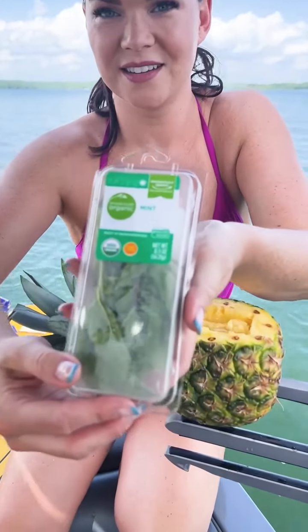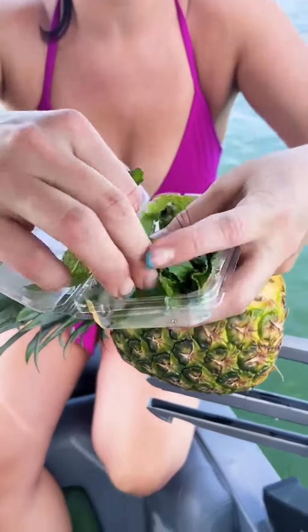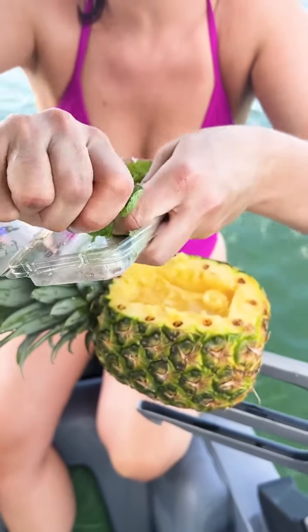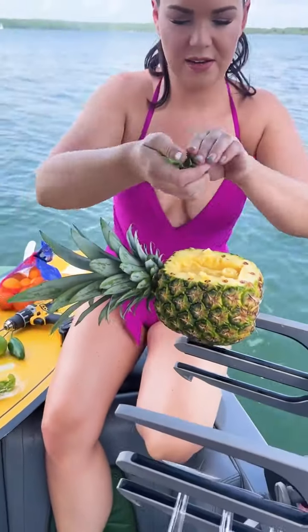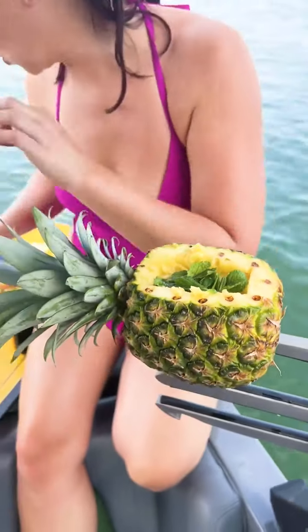Now we're going to take some mint. I love mint — delicious. We're just going to grab a handful of this and put it into our little pineapple right there. Oh, that looks festive!